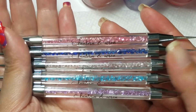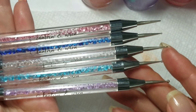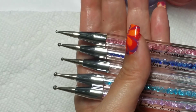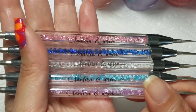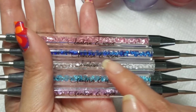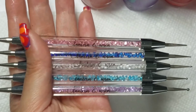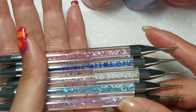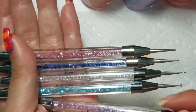Today I have a quick review of these Lantern and Wren dotting tools. They are double-ended, in different sizes, and they have different colored gems in them — they're really, really pretty. One thing to note: the writing 'Lantern and Wren' is not acetone-proof, so you want to be careful not to get acetone or remover on that. But these are really pretty dotting tools, and because of the thickness, they feel really nice in the hand when you're using them.